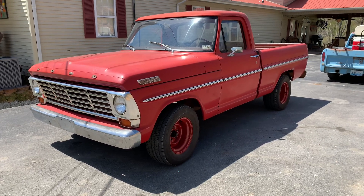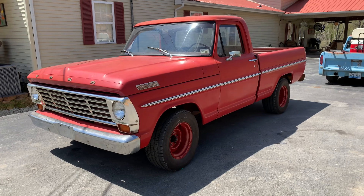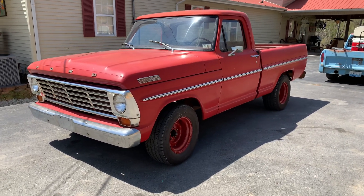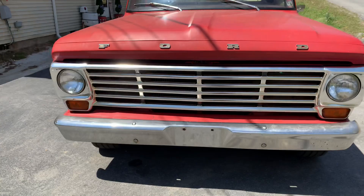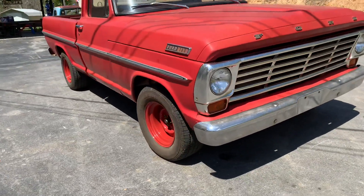I'm going to do a video here on this 1967 Ford F100, and I think it's video worthy. You just don't see them in this kind of condition. This is the original paint on this truck. The bumper's original. The only thing that's not original is the wheels.